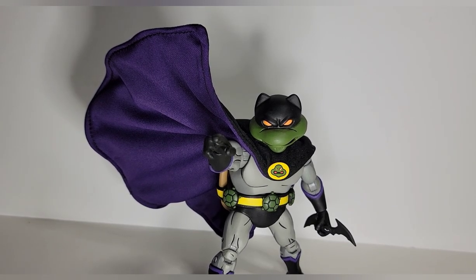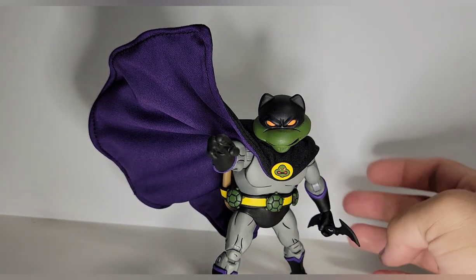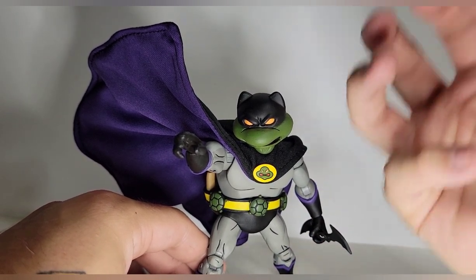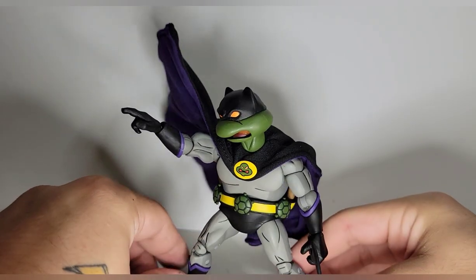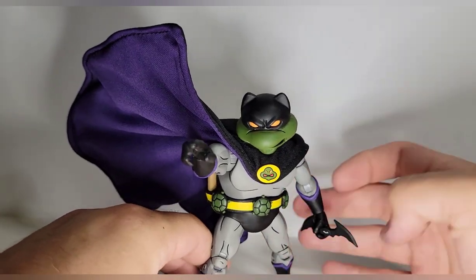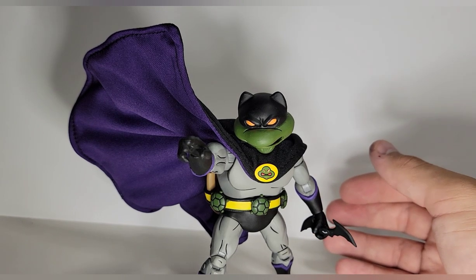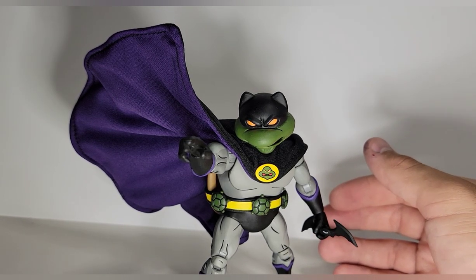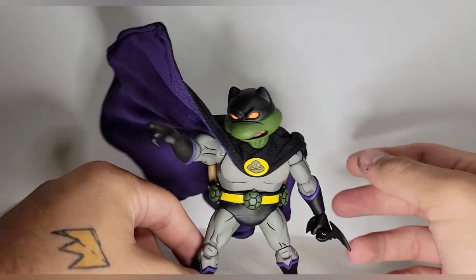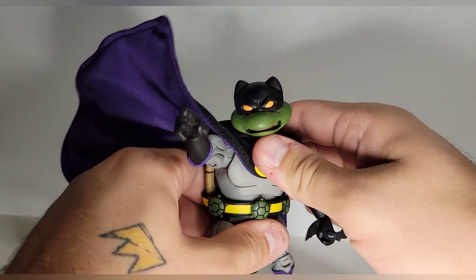He fights for truth, justice, and pizza — I love it. I like the posability, I like the look of him, and I just love the idea of Donatello as Batman. I'm geeking out. My biggest complaint is I wish he came with more accessories — an alternate head and a couple more hands would have been really cool. Maybe NECA had restraints as an exclusive. But I really like the way this guy turned out and I can't believe this exists.